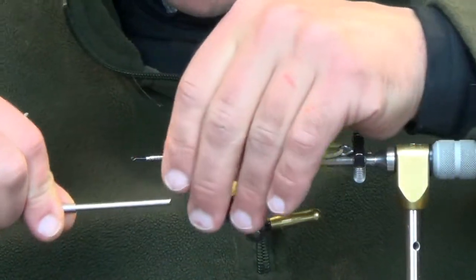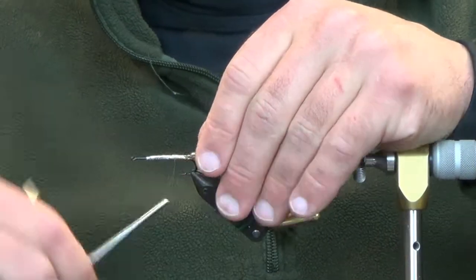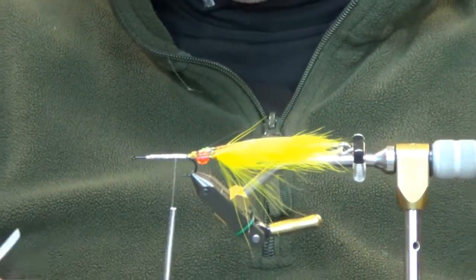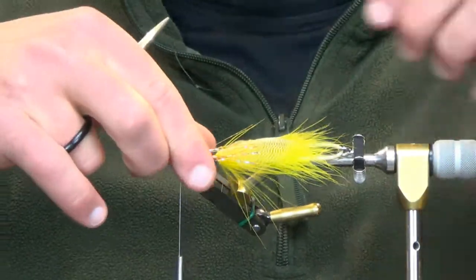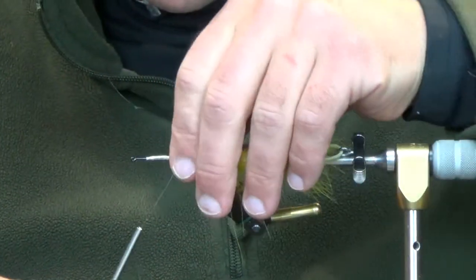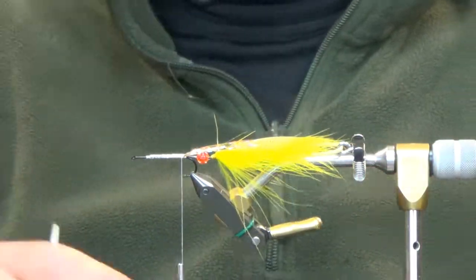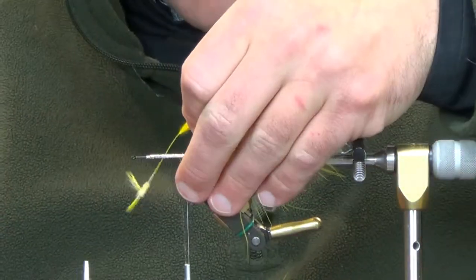Get all this stuff going back and double it over on itself. Take one quick trim right here about halfway back to the flank feather. If you want, you can give it one or two wraps back there and it'll spread the flash out and kick it off to the sides — a little more so than just having it tied directly back. Then we're going to go back with our yellow marabou.